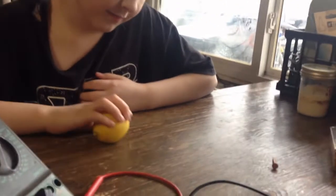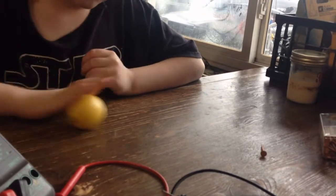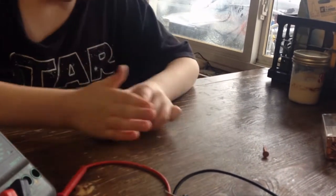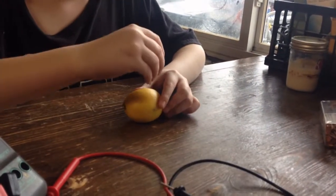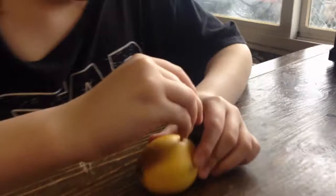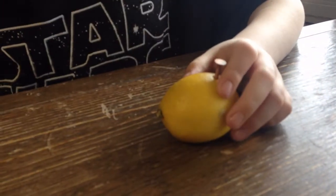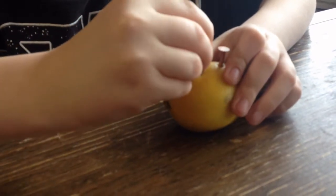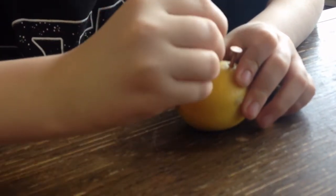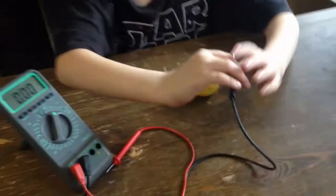Today we're going to show you how to turn a lemon into a battery. You need a copper nail and a zinc nail, or a nail coated in zinc, and then we're going to test it.